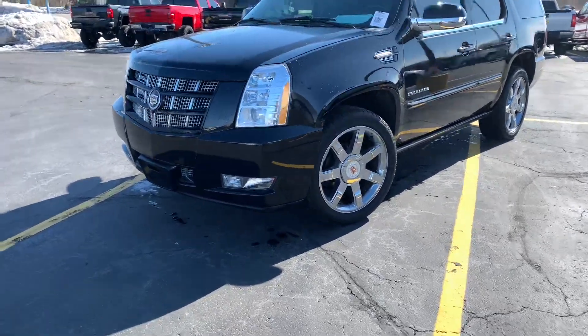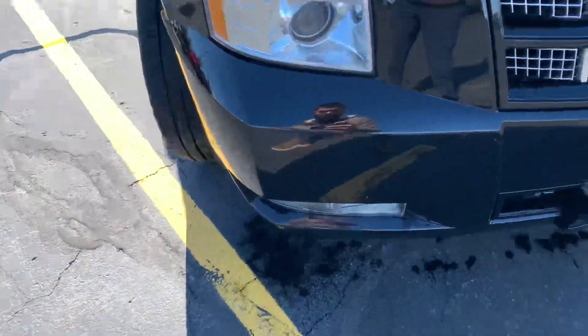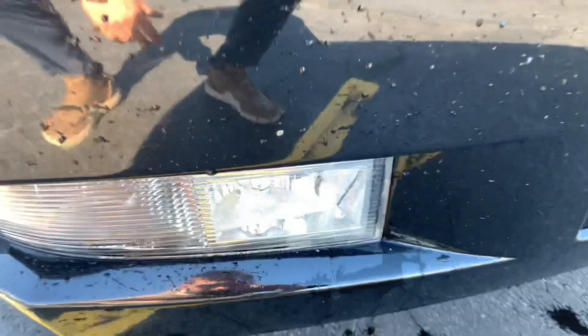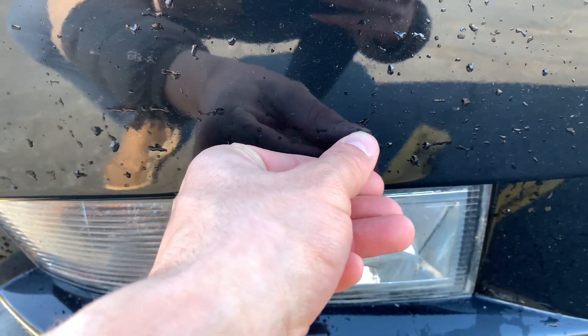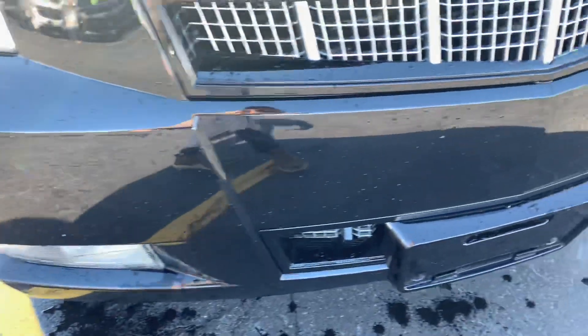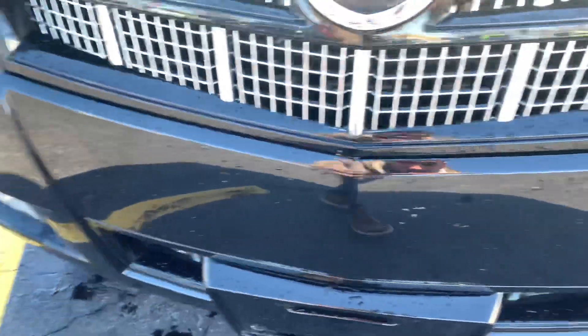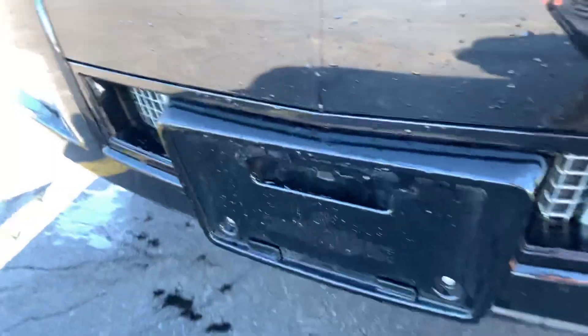Alright Clayton, I got her all pulled up here. I'm going to start up front. I did just take it through the wash so it might be hard to see some rock chips or scratches, but I'm going to point them out for you. You got a little bit of rash right there that might be able to be scraped out or buffed out, a little rock chip there. Again, the front end especially being a 2014, it's in really really good shape — there's not much to go over. Maybe a little bit there that you could get off as well.